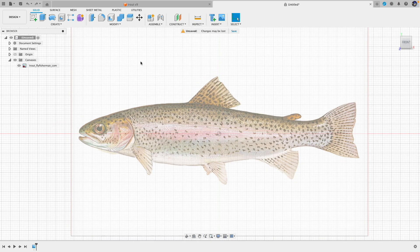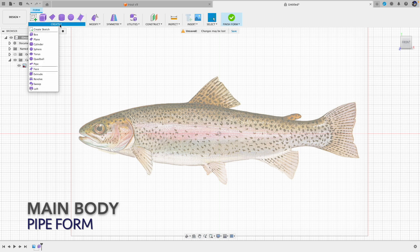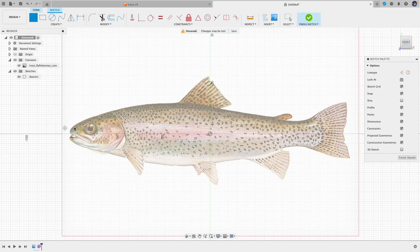Now this is the reference trout we are going to work with. Next is the main body itself and we are going to use pipe form to do that. But first let's create the center line — go to Form, then Create. Let's create a sketch, select this plane, and we'll use a straight line. Because this is going to be a pipe form, we need to leave some space between the end of the line and the tip of the form — leave some space, don't go all the way, and same thing for the tail.